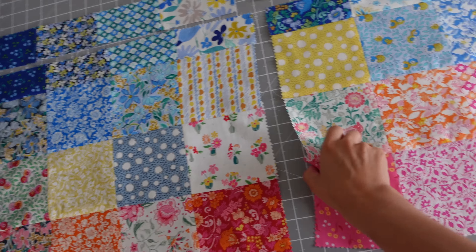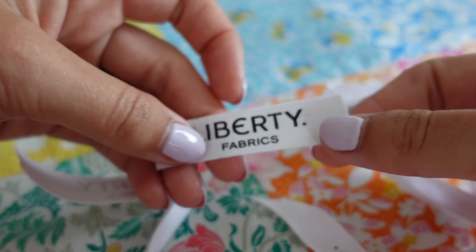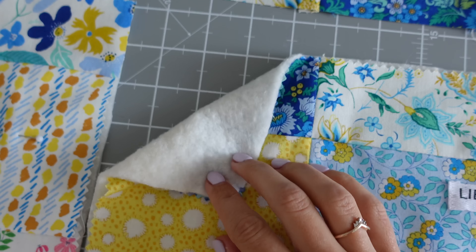You've got to remember that we will be missing another one centimetre for the seam allowance, so I might actually centre it just around here. If you have a label in mind, go ahead and do that. I'm going to pop mine right here. That is looking super cute on there — I love it.